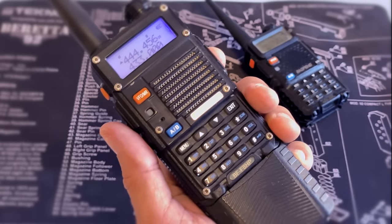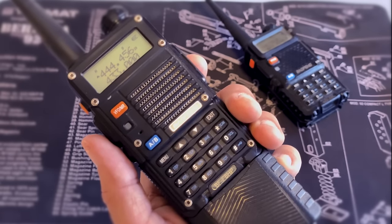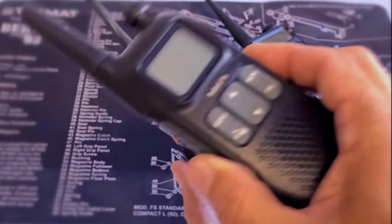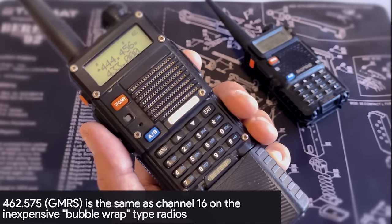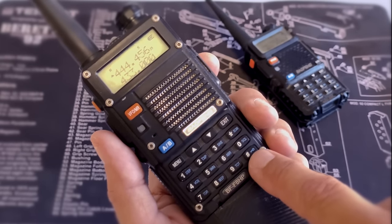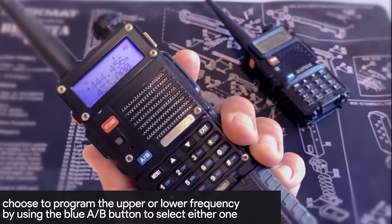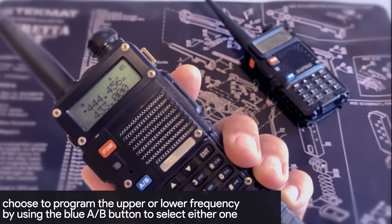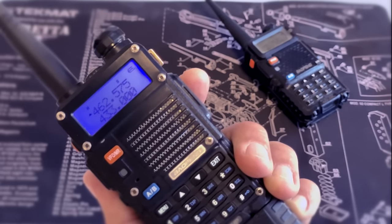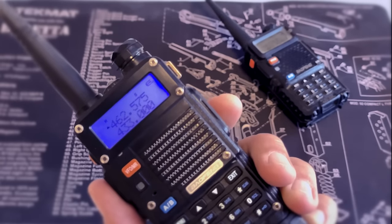So to program one of these it's really simple. Your trail leader will give you a frequency. The frequency we specifically use — because it's in the legal range and compatible with the cheap bubble wrap radios — is 462.575. This is all you have to do: first make sure the radio is not locked, make sure you are in frequency mode (VFO mode), and then just punch in that frequency: 4-6-2-5-7-5. That's it. This radio is now set to transmit on 462.575.